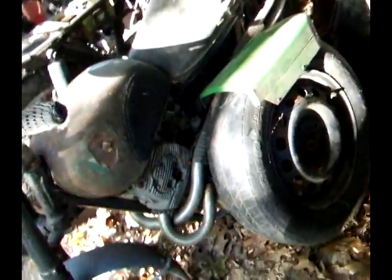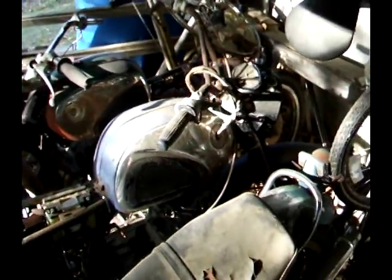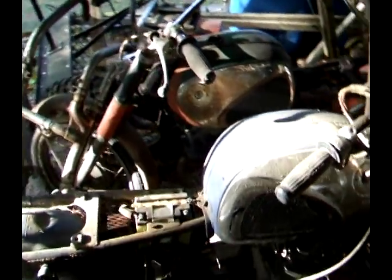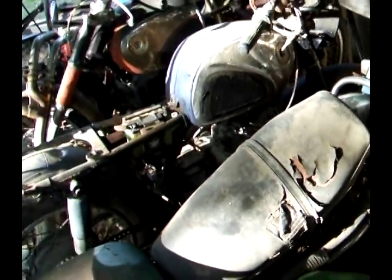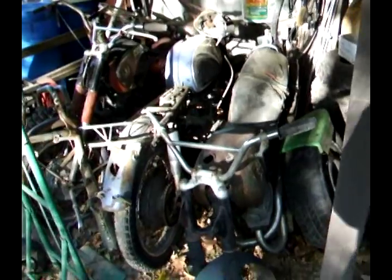We've been hunting around for parts bikes and got a bunch of different ones — they're all 305 engines, but some of them had the frame swapped and stuff like that. There's a lot of pieces and parts here that we're gonna need for this project. What we want to do is build two whole bikes. We're gonna build a cafe bike out of the blue one, and our goal is to start with five bikes and end up with three, keeping the cost reasonable.